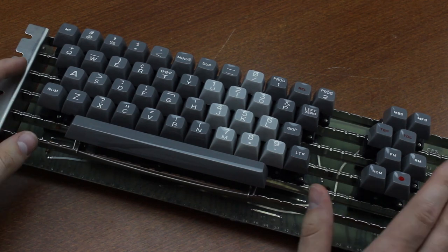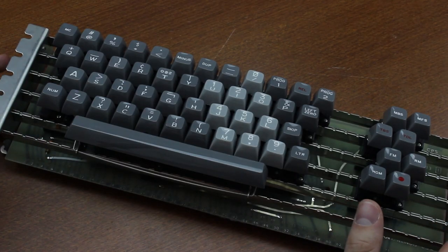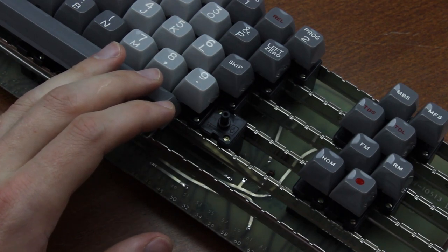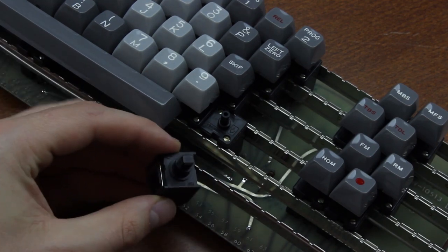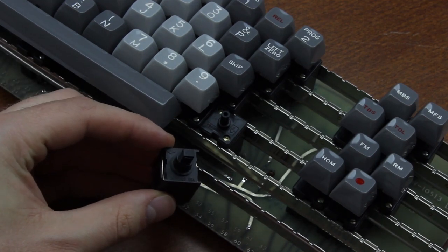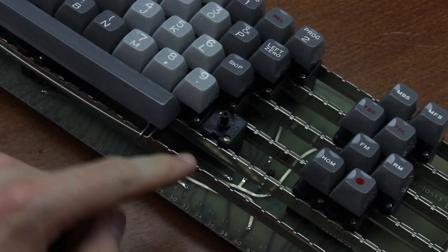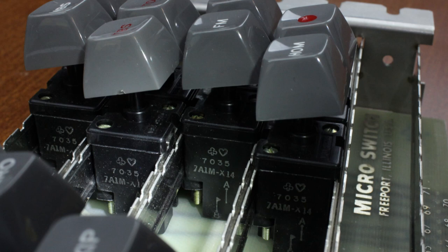I unboxed this thing a while ago and it's a really cool board. As you can see from the model sticker, it was made in 1970, making it the oldest keyboard in my collection — it's half a century old, that's one and a half times as old as I am. The extreme age was necessary to show you the switches it uses, which were quickly replaced by their much more well-known hall effect brothers, which were micro switch's hallmark during the early 70s all the way through the 90s.